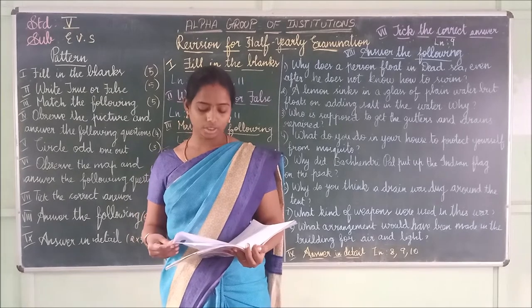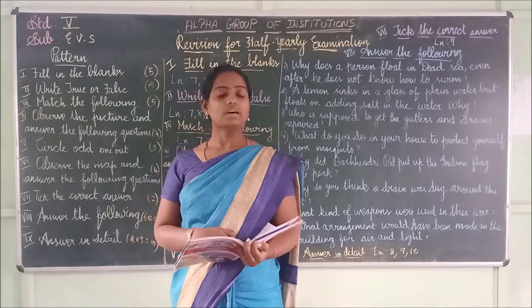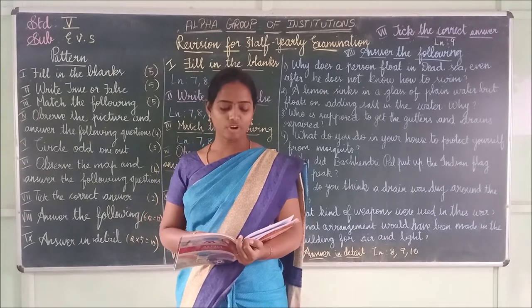Fourth one: Allowing water to stand around you — do not allow water to stand. Is this correct? No, it is false. We have to write false.